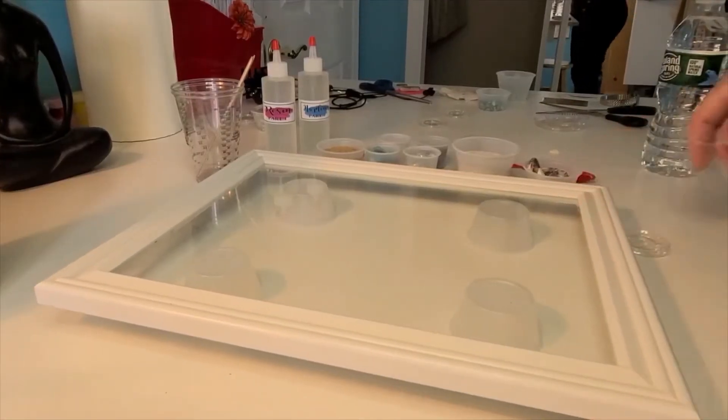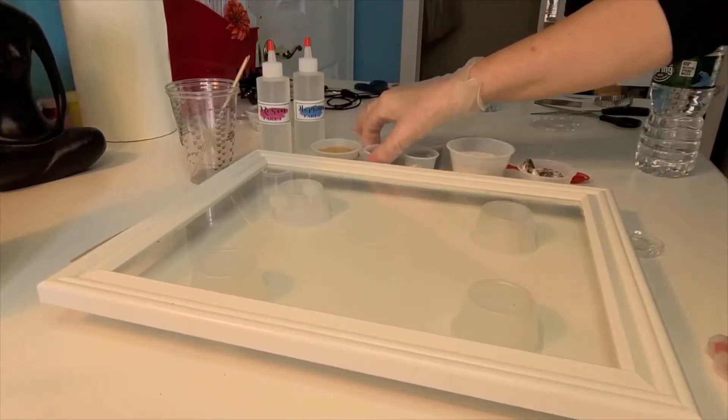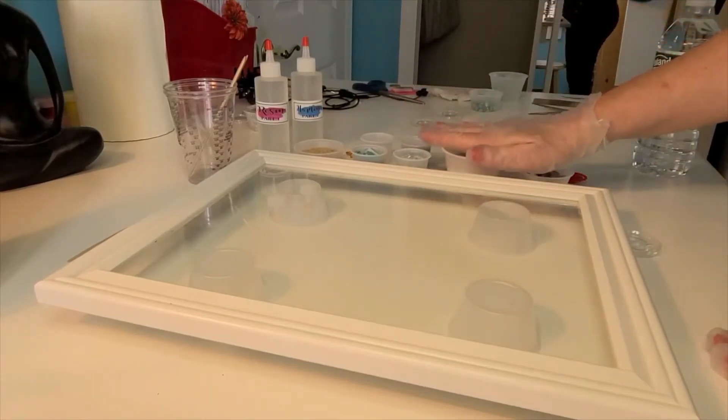Hi everyone, today we're going to create the epoxy resin snowman kit. Before we get started, I want you to make sure you have everything ready, tops opened, so everything out of your kit should be right here within reach.